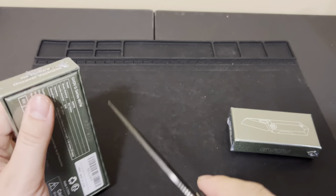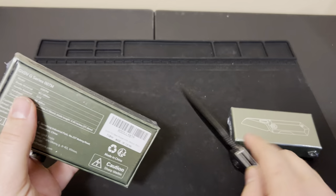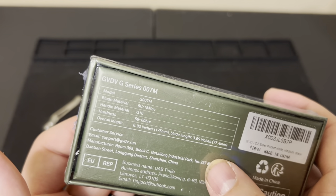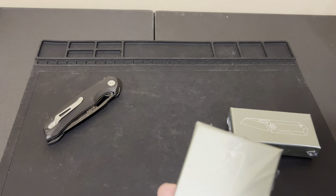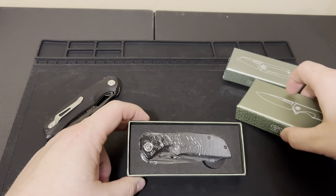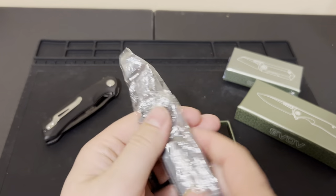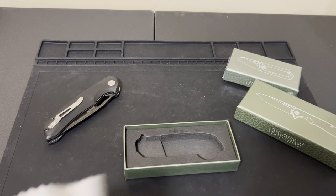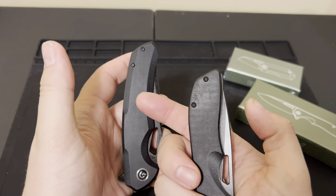Let's start with this one — it looks much smaller. This is the GVDB G Series 007M, same 9CR18MOV steel, 58 to 60 hardness. Let's get this one open. This is kind of exciting because I wasn't expecting these. Oh, lots of oil on that bad boy — I'll have to clean that off. It looks like we've got a blackened blade as well, like on the other one. Same clip too, not ambidextrous.